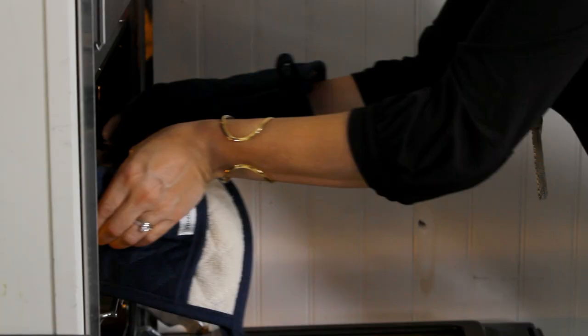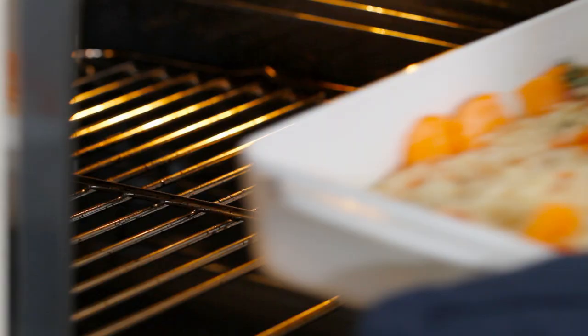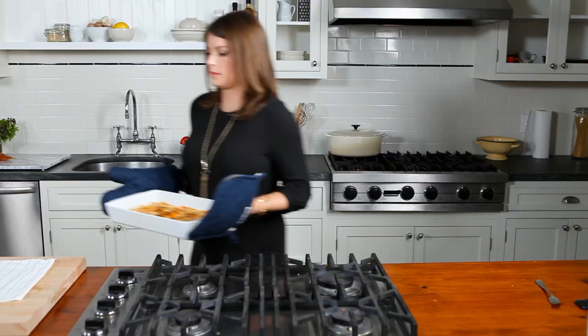Take it out of the oven, remove the foil, and sprinkle your breadcrumb mixture evenly over the entire top of the gratin. Put it back in the oven and bake uncovered for 40 minutes or until the potatoes are tender. Take it out of the oven and let it sit for about 10 minutes and it's ready to serve.